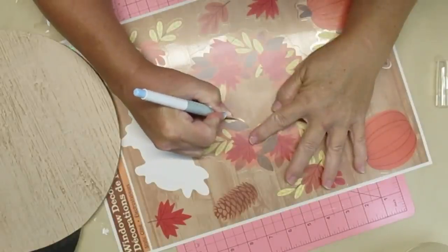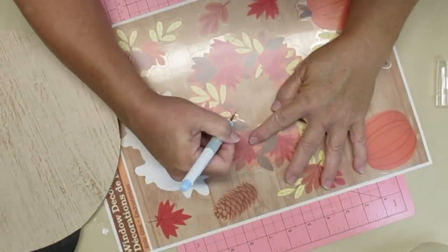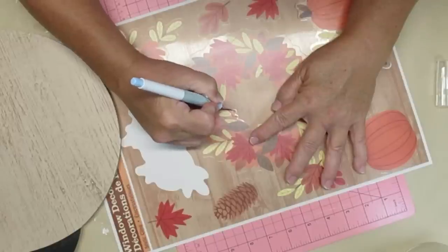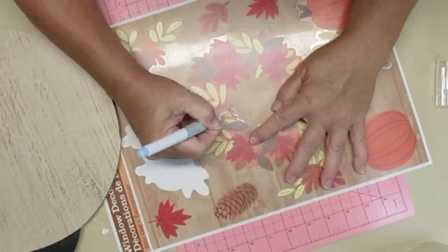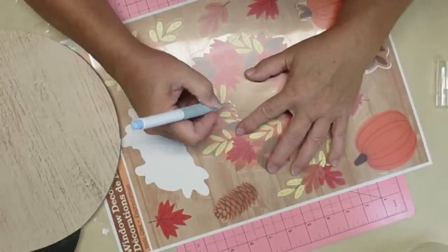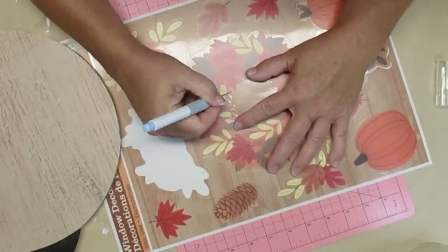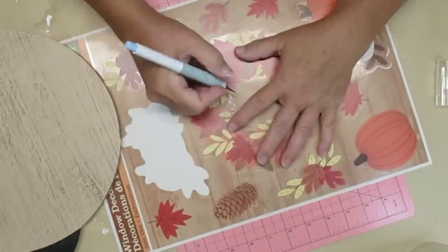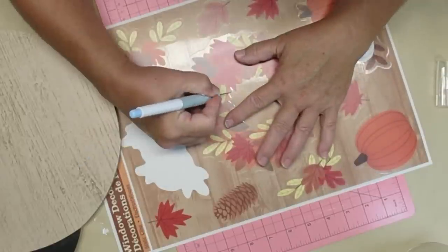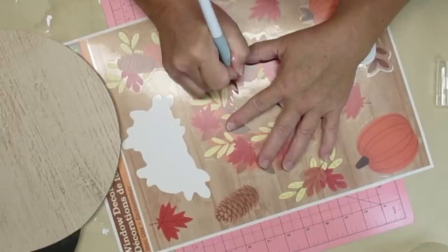I grabbed two different types of window clings from my local Dollarama store. They usually don't have a whole lot and unfortunately our Dollar Trees don't carry anything in regards to window clings or even stickers. But because this has a sort of a brown background, I'm taking my craft knife and I'm going to cut out the inside of this little wreath and then do the same thing around the outside.